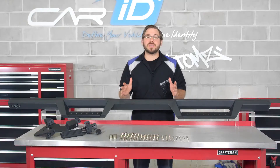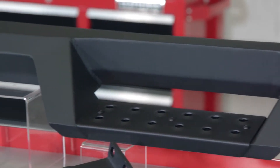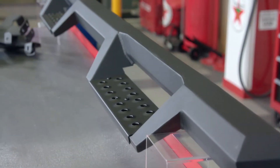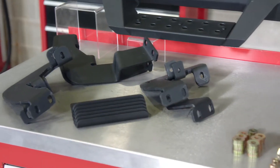This drop step bar is built to handle serious off-road abuse. Each step uses die-stamped steel for maximum traction, and the step plates themselves are removable in case you want to clean off all that caked-on mud after a good day of wheeling.